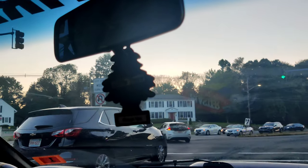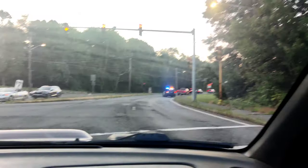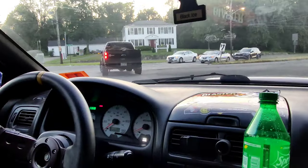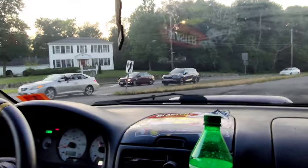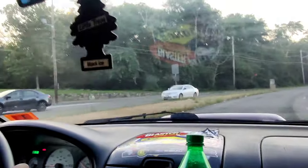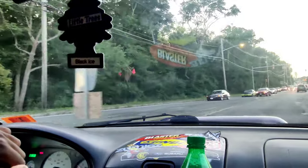I discovered that I can poke holes through the car — when you can poke holes through your car, that's not a good thing. You guys can probably smell the oil through the camera. It just burns a lot of oil. Oh, what's this thing? That's a Prelude.